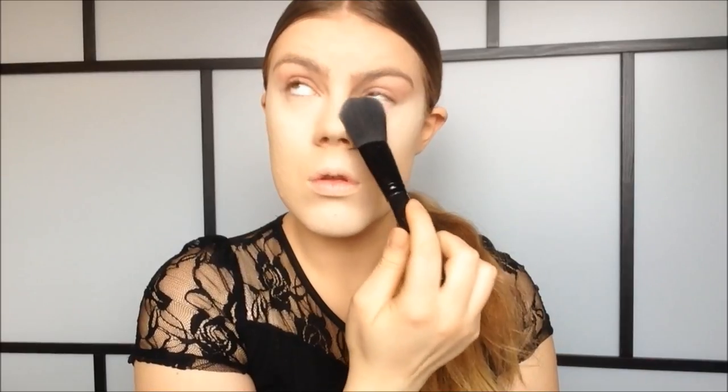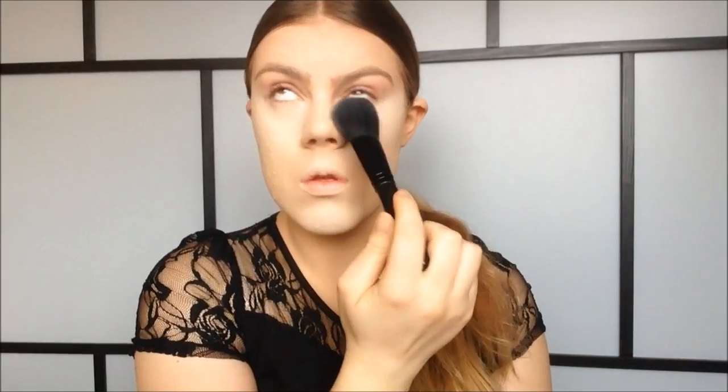You want to go in and set all the highlighted areas with a powder that's lighter than your skin tone. I'm going to use this white powder from Born Pretty Store with my e.l.f. studio complexion brush. For the rest of my face I'm going to use a regular skin-toned powder from Born Pretty Store together with this Neenshore Black Diamond Kabuki brush.